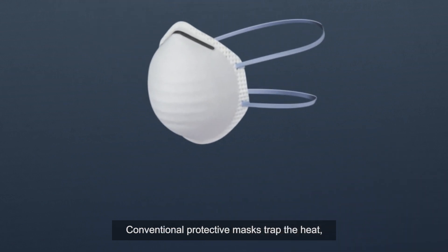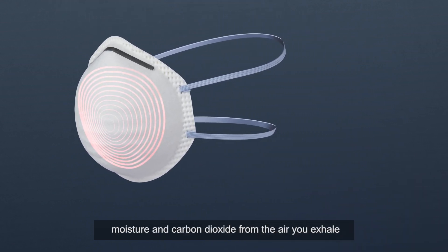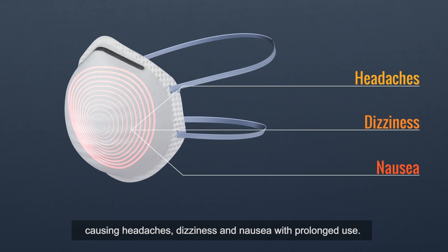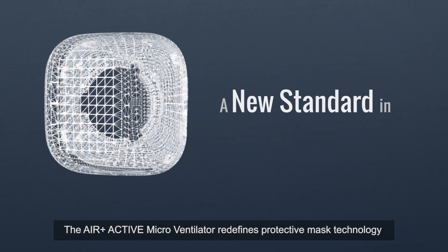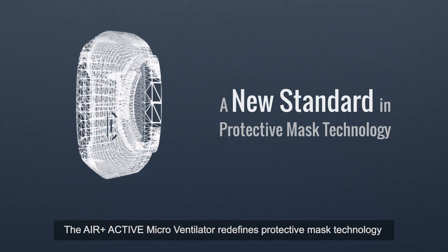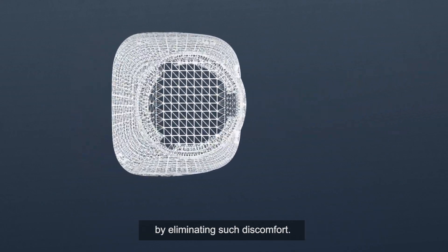Conventional protective masks trap the heat, moisture and carbon dioxide from the air you breathe, causing headaches, dizziness and nausea with prolonged use. The Air Plus Active Microventilator redefines protective mask technology by eliminating such discomfort.